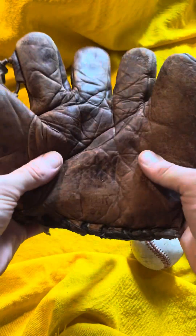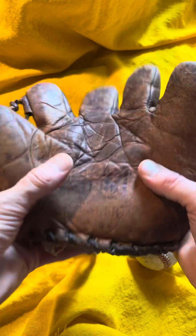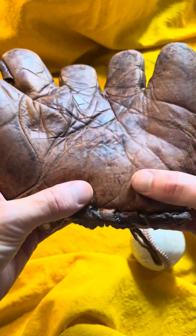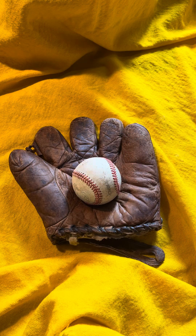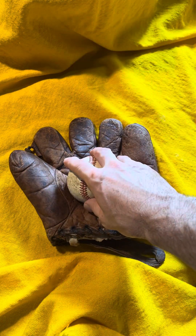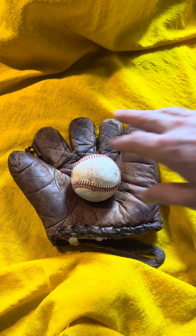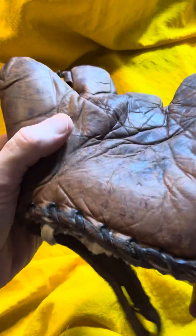Now it's extremely supple and floppy — check it out. And the best part is I can now decipher what company and model this is, and that it was made from horse hide. This is a Dunkert glove. Dunkert was founded in 1900 in Johnstown, New York — one of the famous baseball glove cities. They also made basketballs and footballs, and their most famous endorser was Mickey Mantle in the 50s.